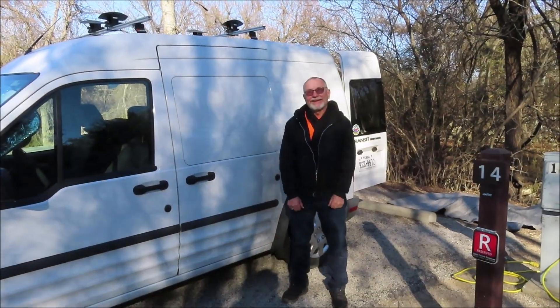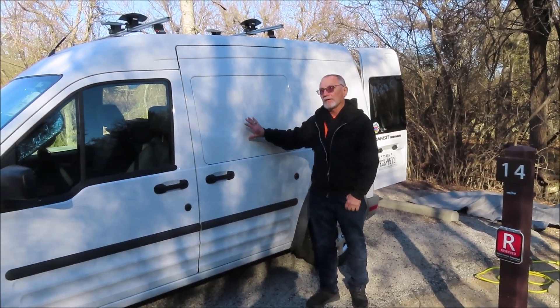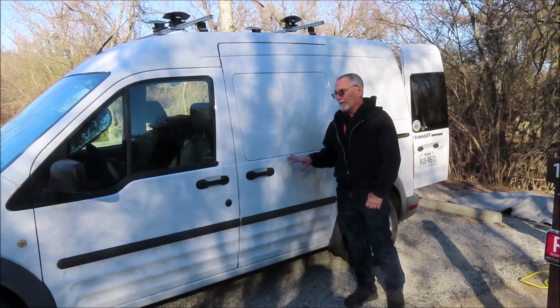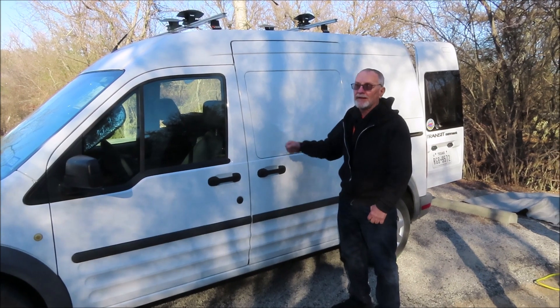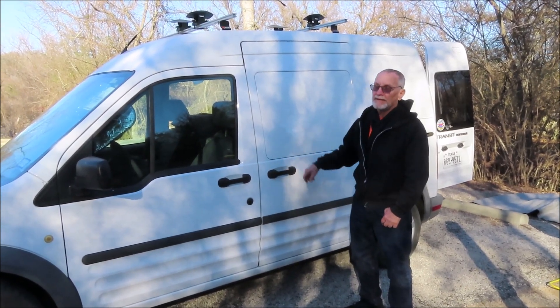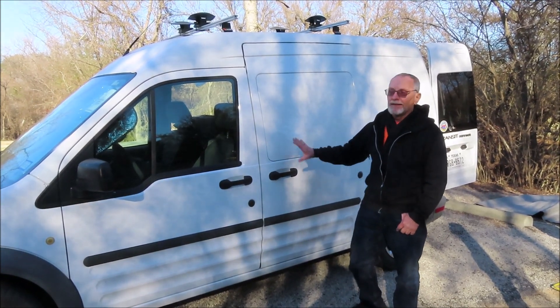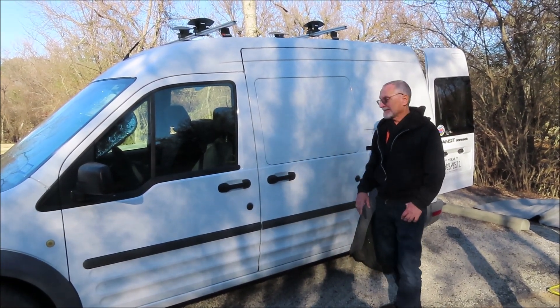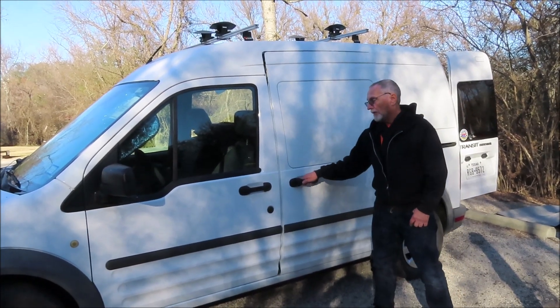Tom, show me around your Transit. Okay, it's a 2013 Ford Transit Connect. It's imported from Europe. Ford's been making minivans since World War Two in England, so it's part of that heritage. It opens up on both sides, which is nice.